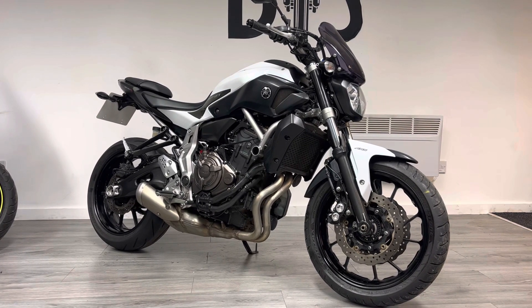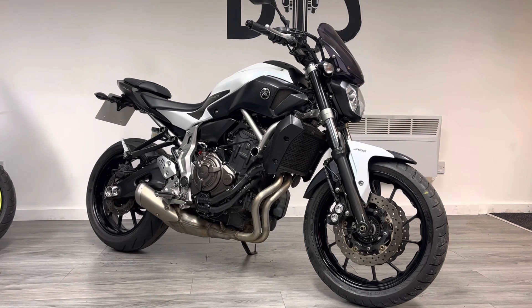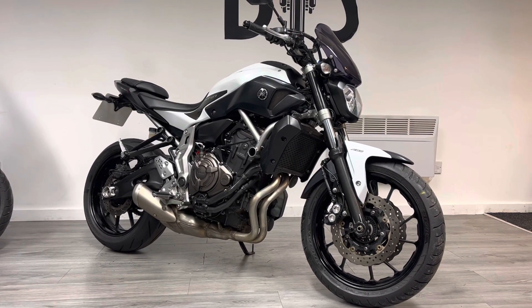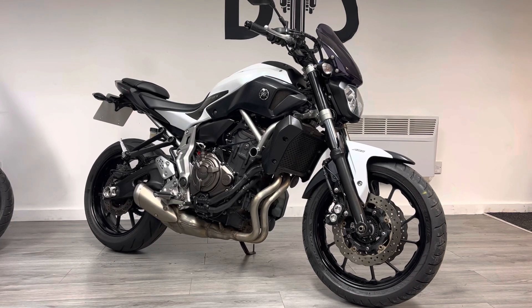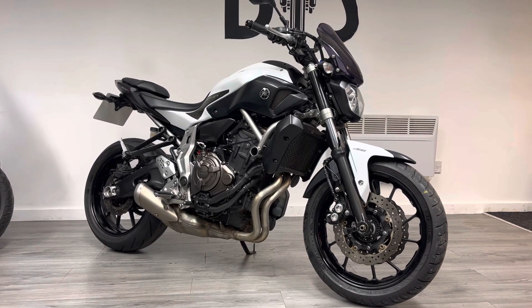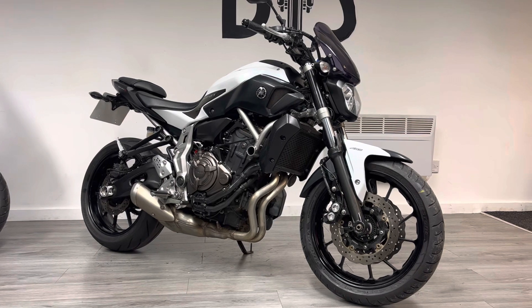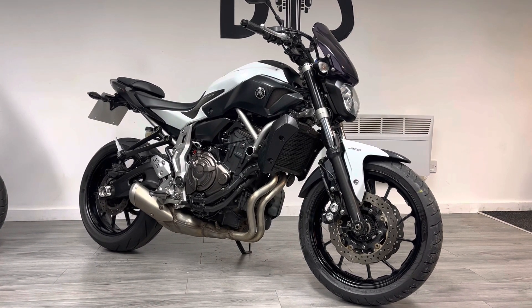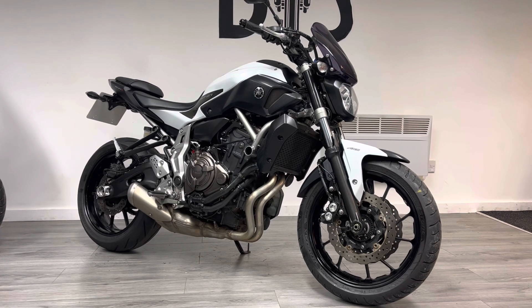The bike will come with a three-month warranty and free delivery to England and Wales. We do offer delivery to Scotland for a small charge. We can offer finance and part-exchange if those are things you're interested in. If you've got any general questions about the bike, please feel free to reach out — we've got WhatsApp, live chat, all the socials. Pick up the phone, ask us any questions, or drop into the showroom to try the bike for comfort and size.